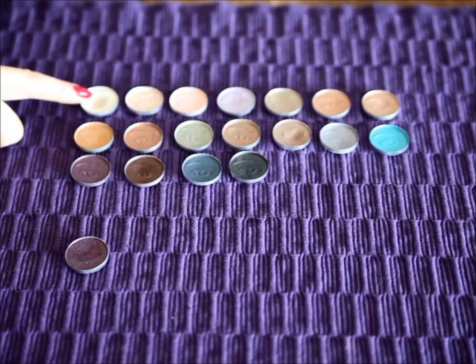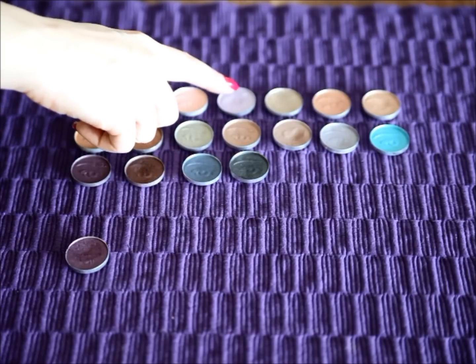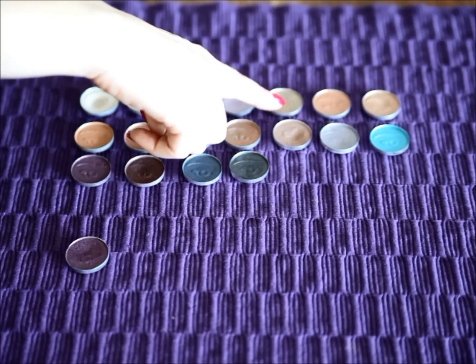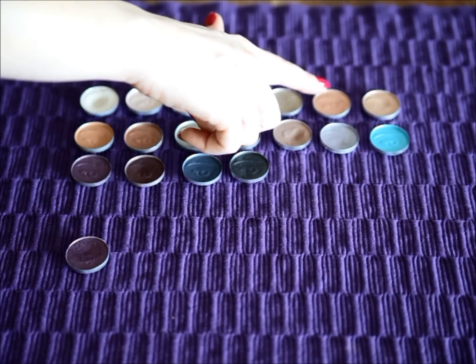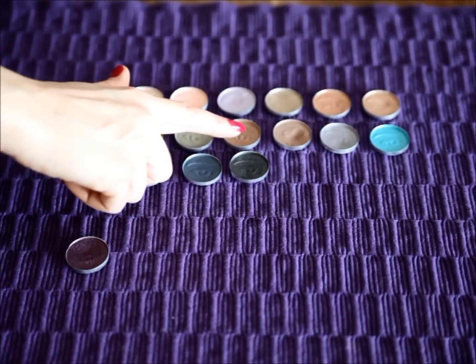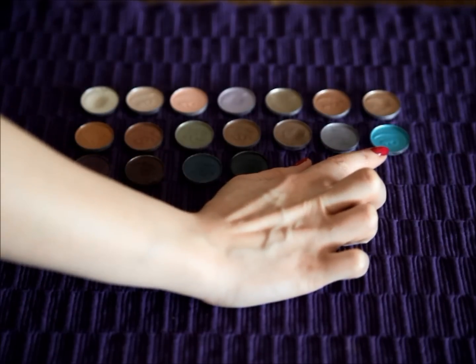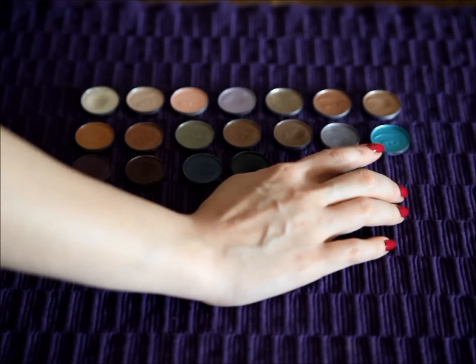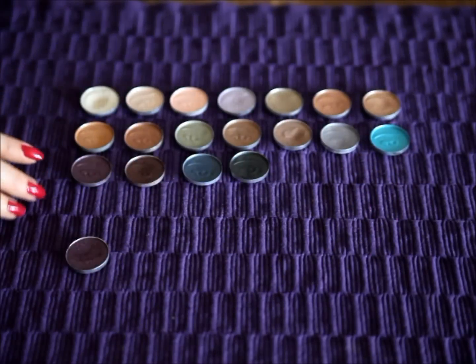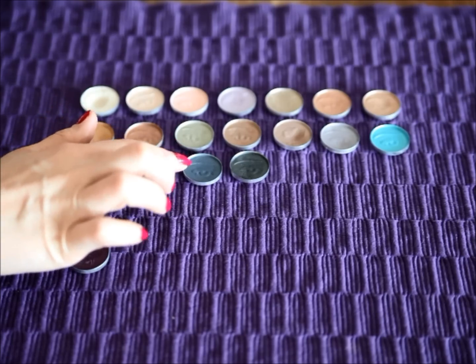So what we have here is first Ivory, then Pink Eyes, Truly Pink, then Wisteria, Taupe, Peach Fizz, and Wheat. On the second row we have Golden Glow, Mocha, Sage, Driftwood, Moon Dust, Periwinkle, and Teal. You may notice that Teal is the only bright kind of color out of this collection — all of the rest are neutrals. And then finally on the last row we have Purple, Aubergine, Navy, and Dusk.